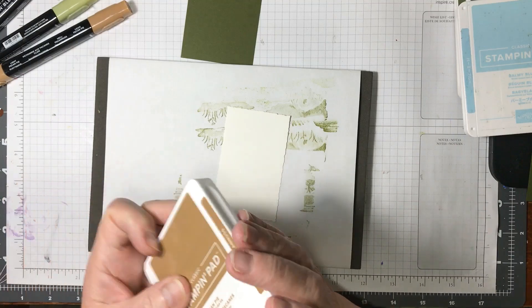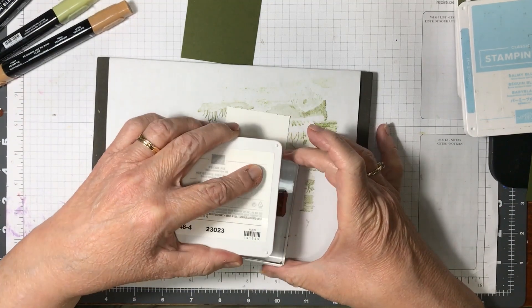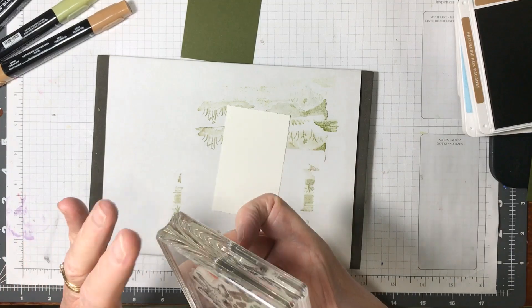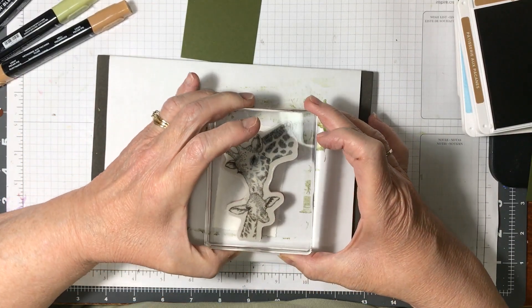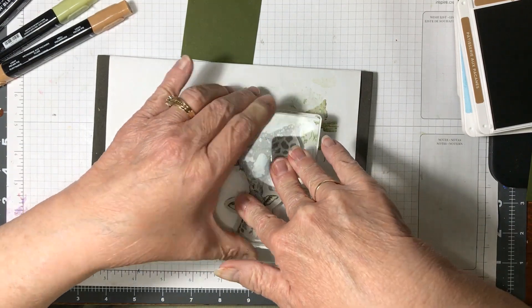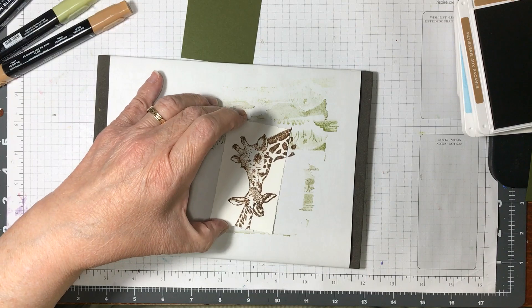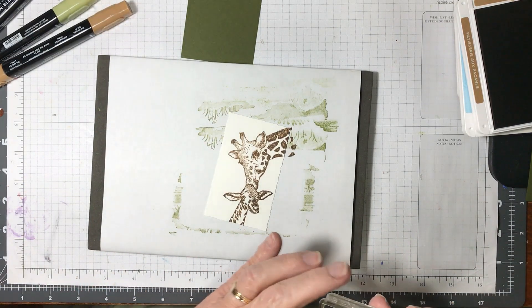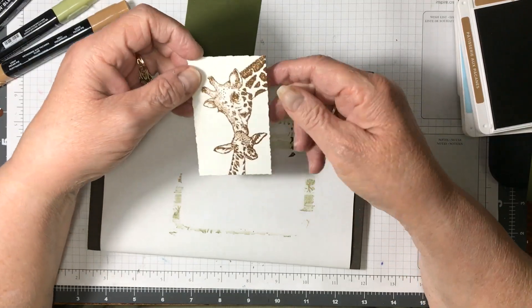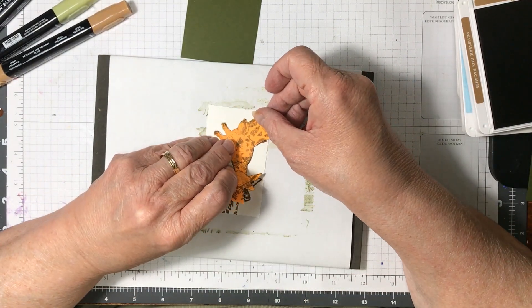Now I'm going to stamp the giraffe in Pecan Pie. Grab my giraffe. Does anybody else like giraffes? I don't know why, but there's something about a giraffe that just makes me happy. I'm stamping this off to the side, because the stamp has an edge — it just works really well in this background.